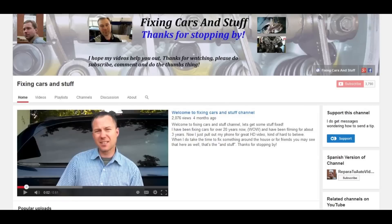I do get a lot of comments with people saying I have saved them a lot of money, and I do get questions: 'Can I send you some money somehow?' Now there is a way, if you so choose, called fan funding. You'll find it on the channel page.